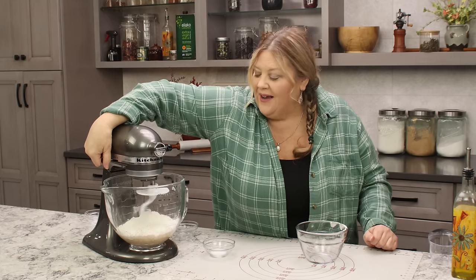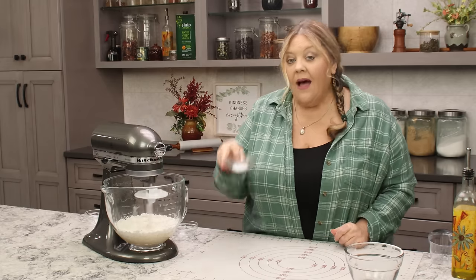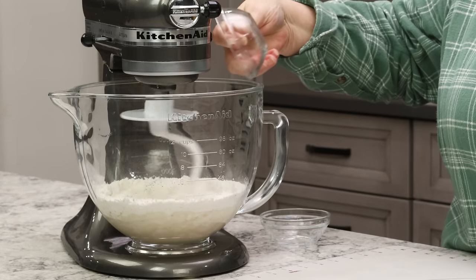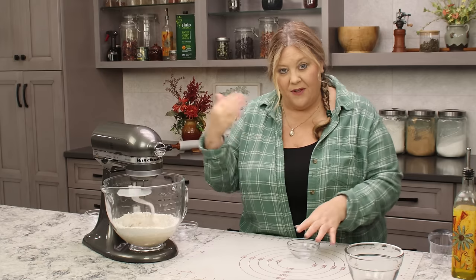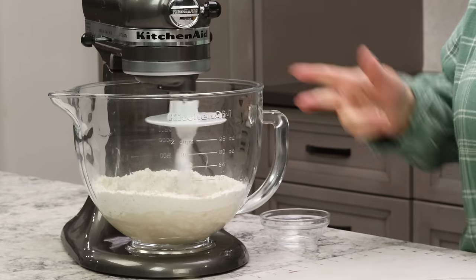If you want to use bread flour, add in the three quarters of a cup of water but have some extra handy, because after we start to mix it you might need to add more. I have a half teaspoon of salt and I usually add that at the end, right when I start mixing, so that it doesn't sit right on top of the yeast — because salt can inhibit yeast development.